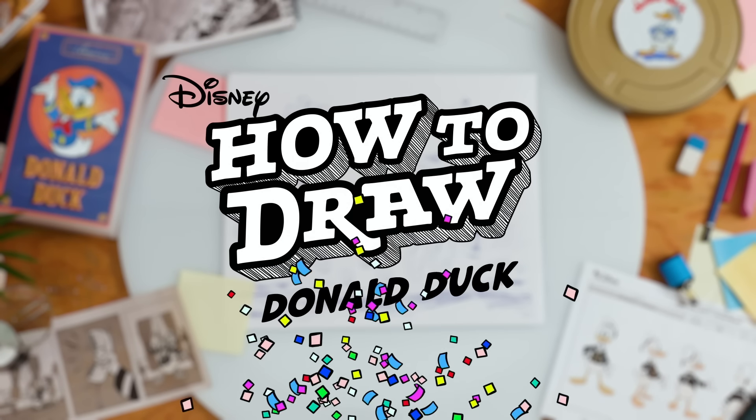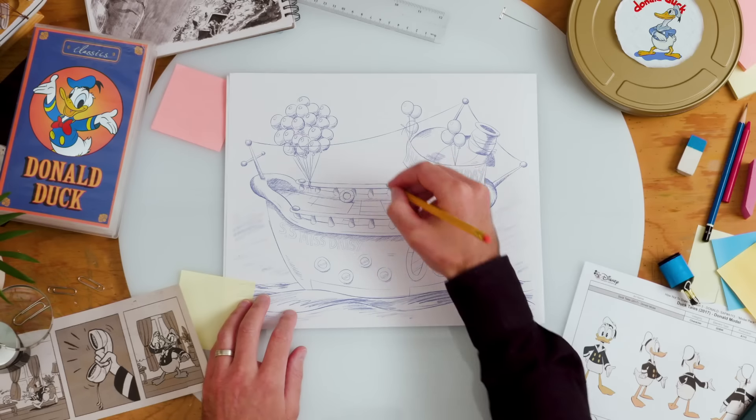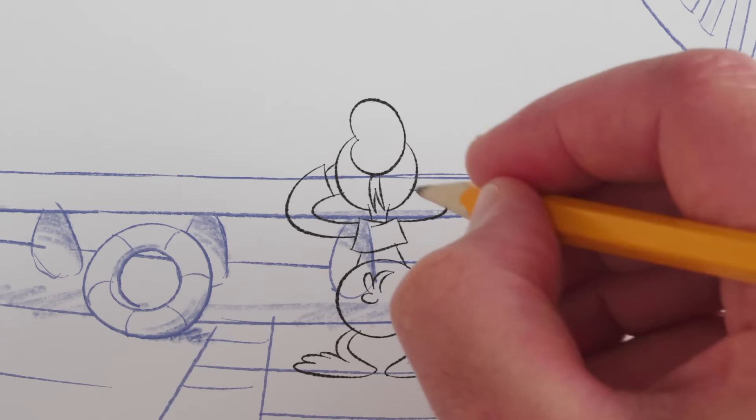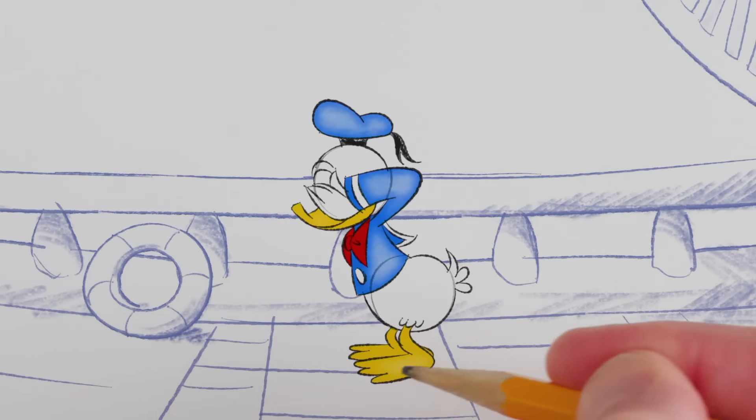Welcome to How to Draw Donald Duck, birthday edition. Today, we have a special surprise for Donald. Let's draw him backwards so he can't peek. Okay, Donald. Open your eyes.